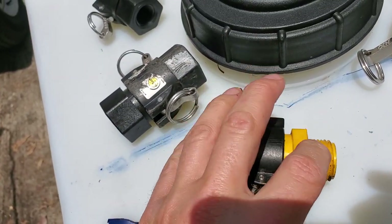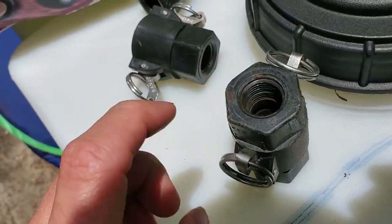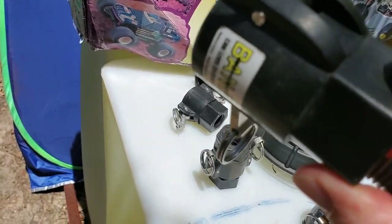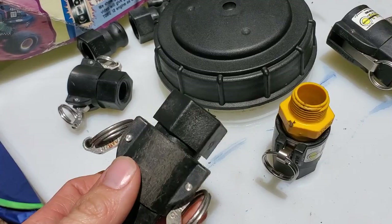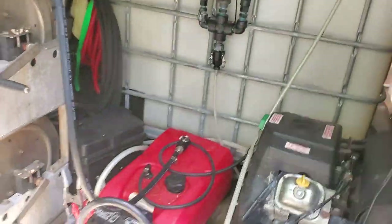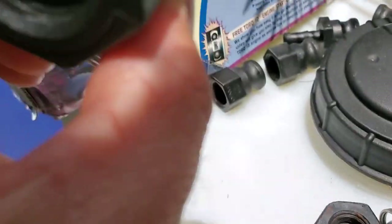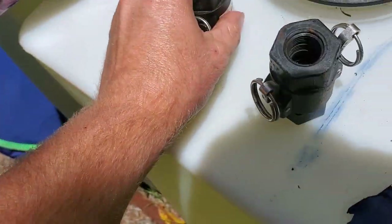They're all the same size — I think it's the 075 size. So if you've got a three-quarter cam lock, it'll interlock with a half inch threaded cam lock or a quarter inch threaded cam lock. Then you have the bigger sizes — these are the 100, which stands for one inch. These ones are three-quarter size. For soft washing, you're going to use the three-quarter size and put either a half inch, three-quarter, or in some cases — like my downstream — a quarter inch barb.